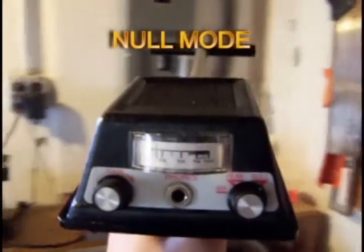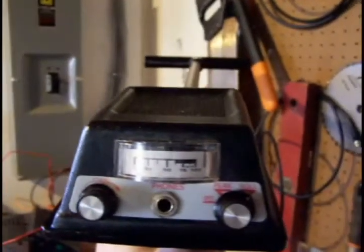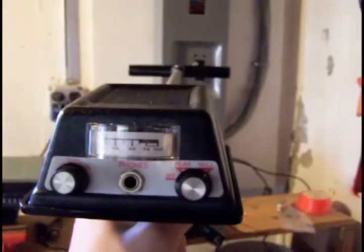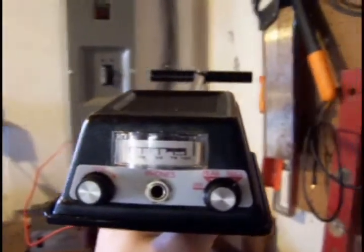The other mode of operation on the 600 is a null. You can see that I have the antenna out parallel to my mains box here. As you go back and forth you can see that the meter peaks, then nulls, then peaks again as you go across. The area right here where it nulls is where the cable is — as you can see it's pointing towards the box. As you keep going it hits another peak as you pull it away.